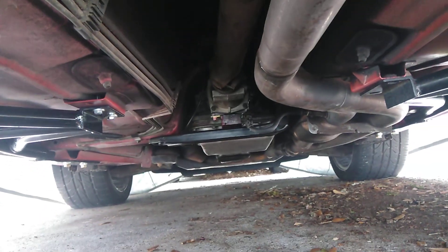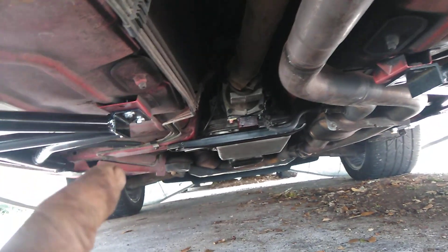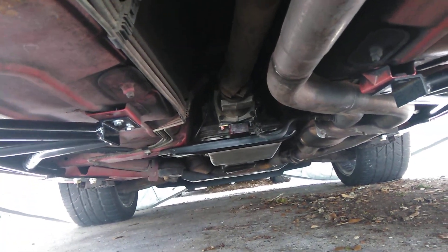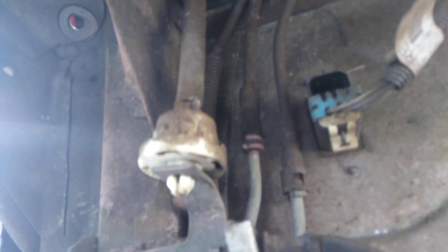I've got to have a brace across there, and then the arm that goes to the rear end. I've got lower control arms as well — aftermarket ones. And the Strange shocks, which are going to go right up through those holes right up there. So I'm going to move this today and get this on.